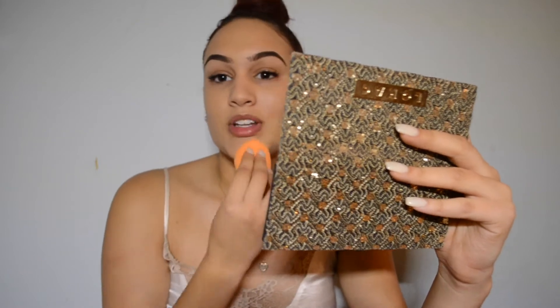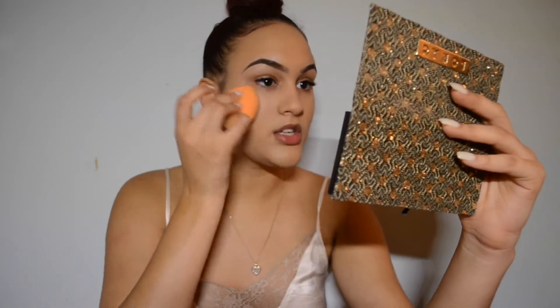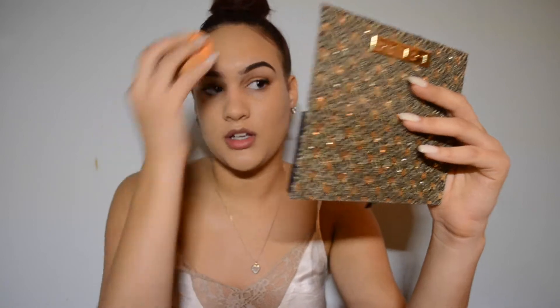Another thing that I really like about using beauty sponges is that it doesn't really allow you to cake it on, especially if it's damp. When I first started using beauty sponges I didn't know I was supposed to use them damp, so my foundation would look cakey. If you don't use your beauty sponge damp, your foundation could look extremely cakey. Using a damp beauty blender absorbs all the excess foundation so it won't look cakey. There are also a lot of great dupes for a beauty blender — I honestly don't see a difference between this one and the original.